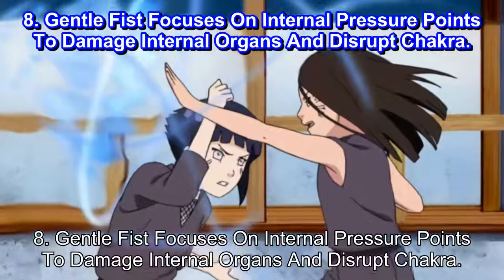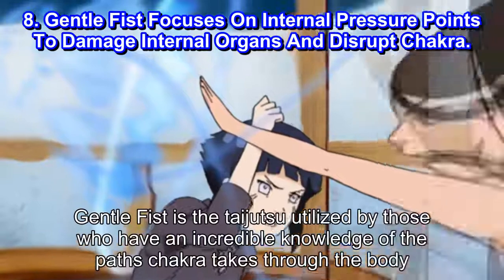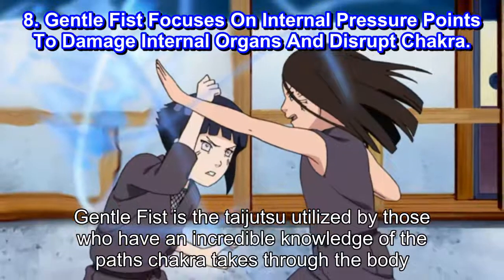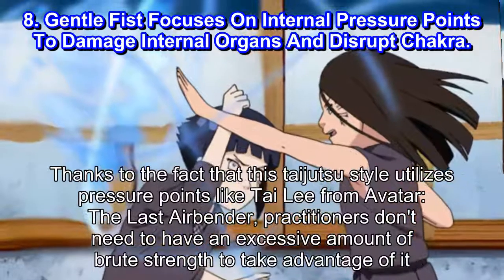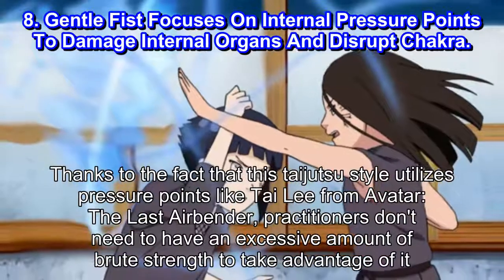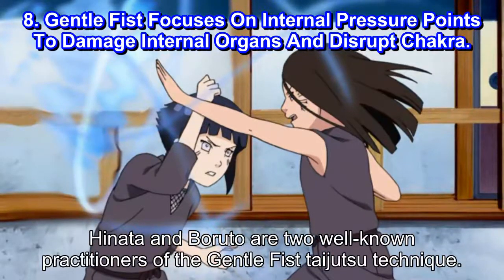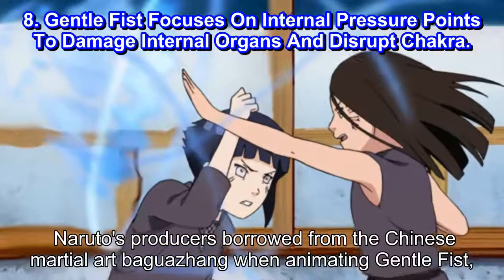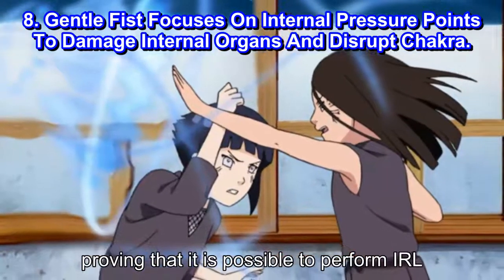Number 8: Gentle Fist focuses on internal pressure points to damage internal organs and disrupt chakra. Gentle Fist is the Taijutsu utilized by those who have an incredible knowledge of the paths chakra takes through the body. Thanks to the fact that this Taijutsu style utilizes pressure points, like Tai Li from Avatar: The Last Airbender, practitioners don't need to have an excessive amount of brute strength to take advantage of it. Hinata and Boruto are two well-known practitioners of the Gentle Fist Taijutsu Technique. Naruto's producers borrowed from the Chinese martial art Baguazhang when animating Gentle Fist, proving that it is possible to perform IRL.